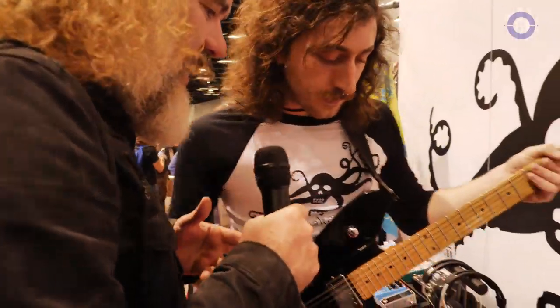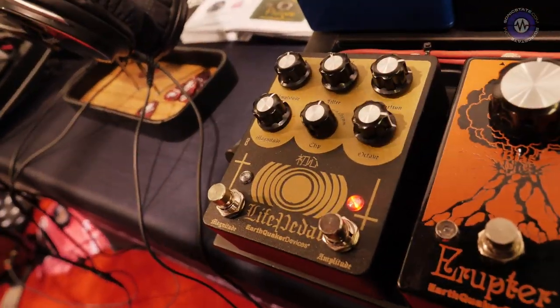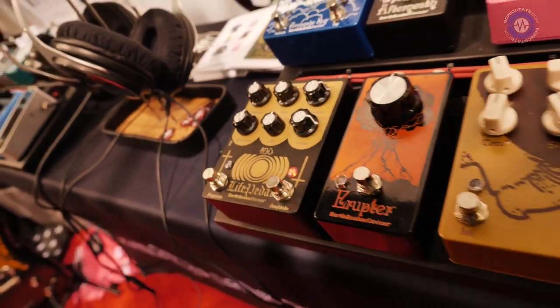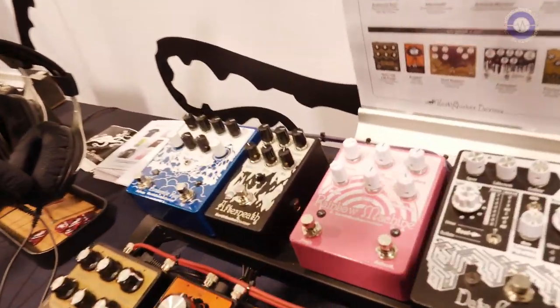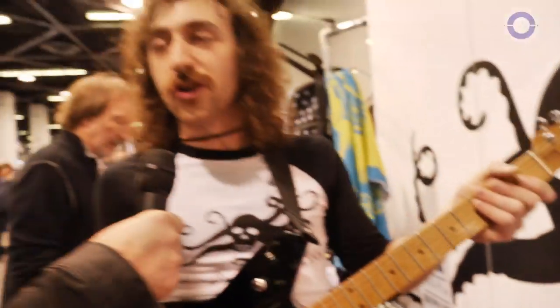So other than the Life Pedal, there is the — what's this now — the Afterneath? Yeah, we have a Version 3 Afterneath. So what that's coming off of is we now have our Afterneath synth module for Eurorack, and some of the features from the Eurorack module we put into the Afterneath pedal format.